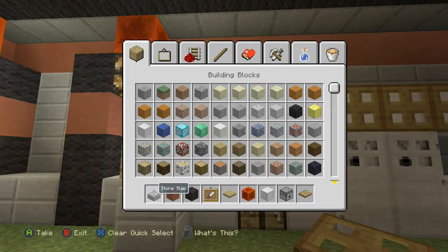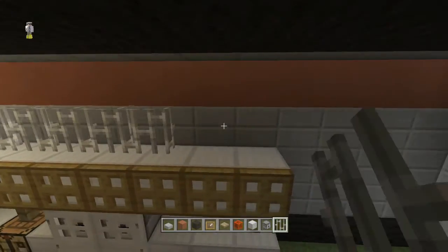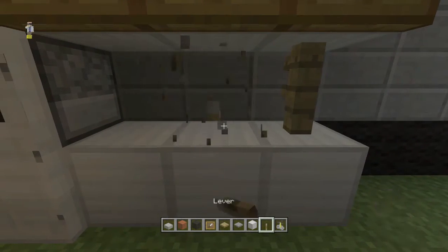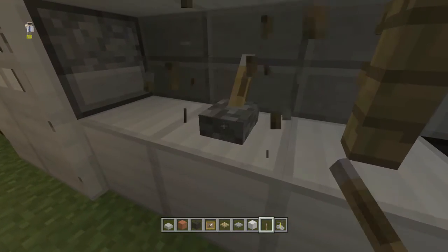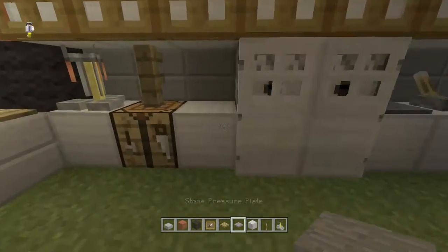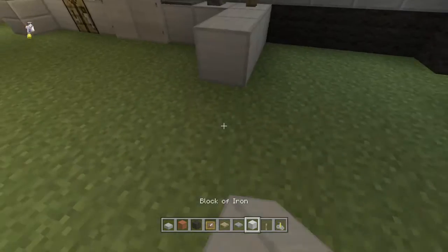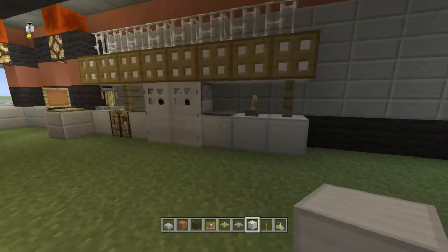Then above all of this we will do iron bars again. I went ahead and got out a brewing stand — place a brewing stand there. Over here next to this wood fence post we're going to put a lever, and then put a pressure plate right there and right there. Now we're going to do the back wall — there's still a lot of room in here because we're going to bring this wall over, and all of this is going to be the restrooms back here.